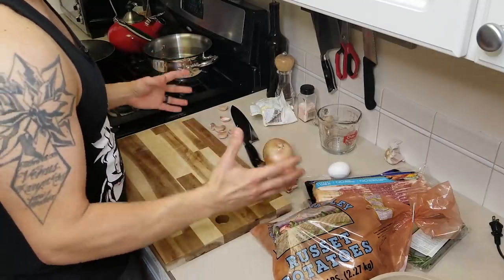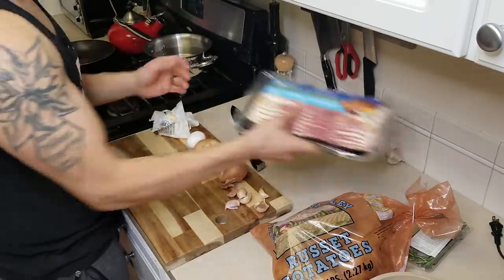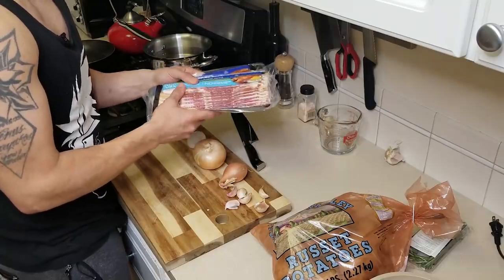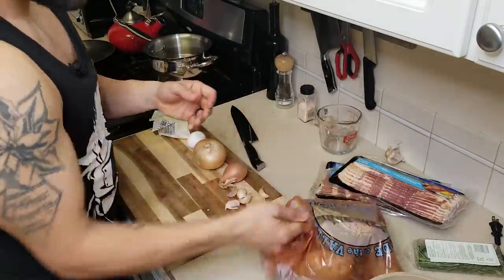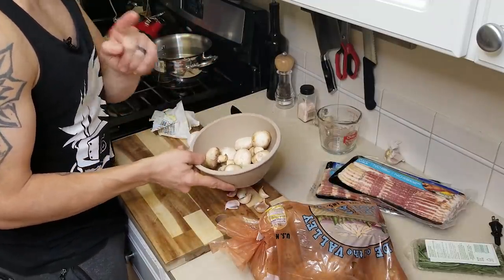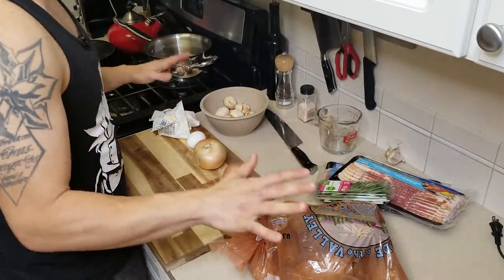Now this recipe isn't overly complicated — you only need a few things. Realistically everything we're gonna need is right here: garlic, shallot, onion, one egg, some cold butter, two packs of bacon (we might not need both but we bought three just in case), a bag of potatoes, whatever mushrooms you decide. He uses king oysters; I couldn't find them locally so these are just some really nice creminis, and a little bit of rosemary. All of this cost me about ten dollars.